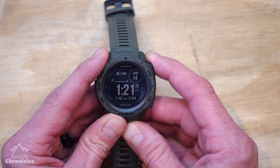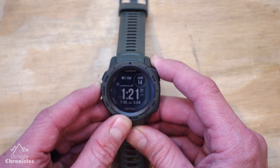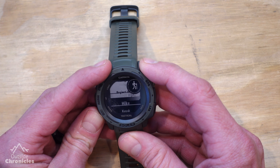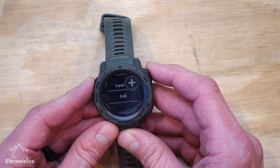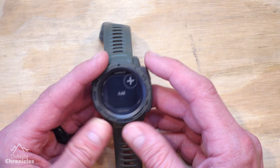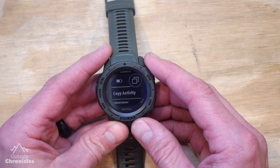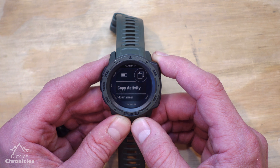Now I'm going to show you how I customize an activity for longer hikes, because there are different data screens I really want to see. There are two ways to add an activity: you can hold the menu button, go to Settings, then Activities and Apps — scroll to the bottom and you'll see Add. The other way is to hit the GPS button and go up to hit Add. You can copy an activity or add one of the default activities. If you copy an activity, you give it a brand new name and it pulls all the data fields and data screens into that activity.